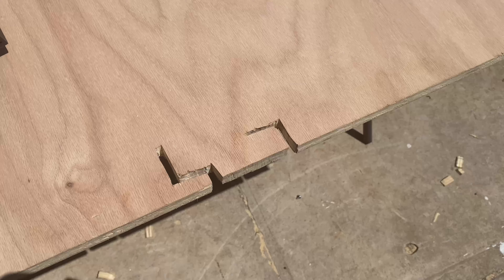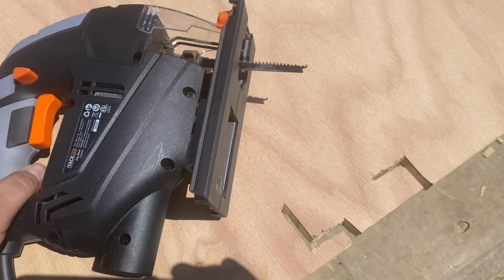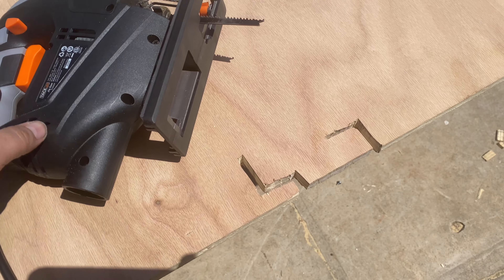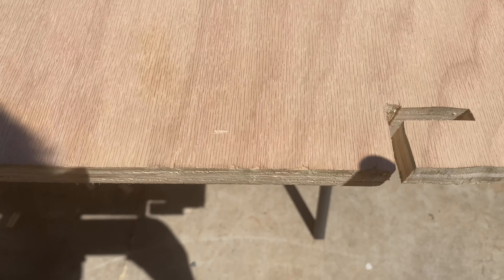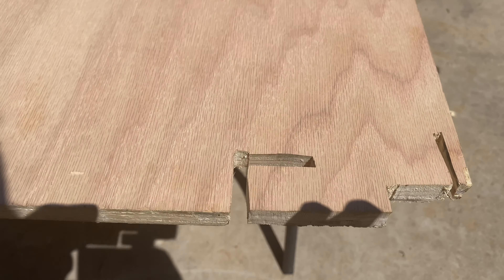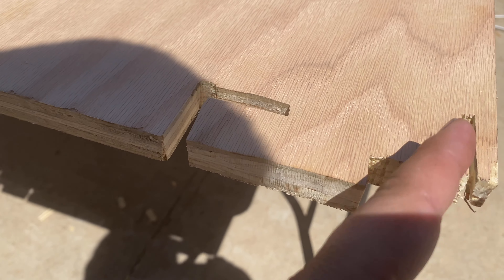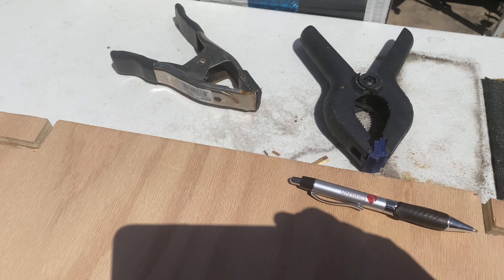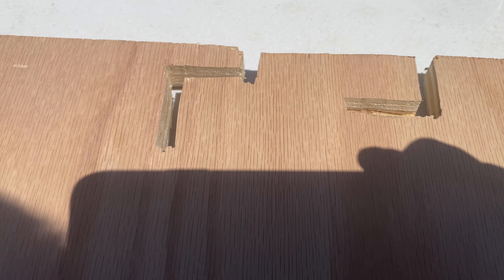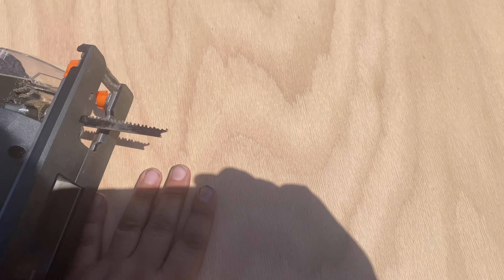I used a jigsaw to do the cuts but couldn't film at the same time. This is basically what I got — the light here shows what I cut out. It's not beautiful, and to be honest I've never used a jigsaw before. I did learn the corners didn't actually need those little holes since it was going through anyway. I held it down with a couple of clamps. The cutouts aren't beautiful but they work.